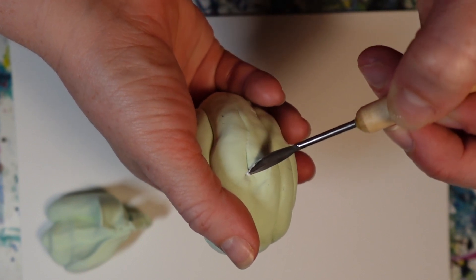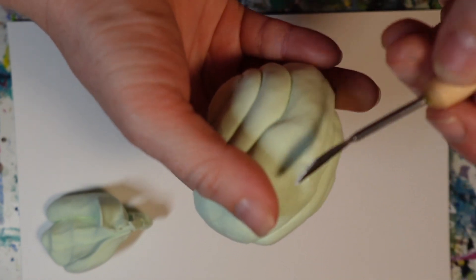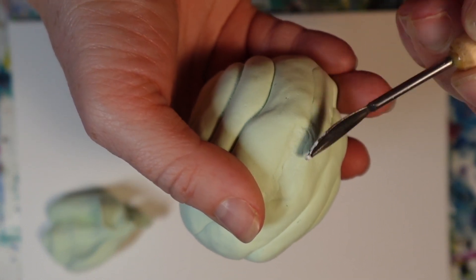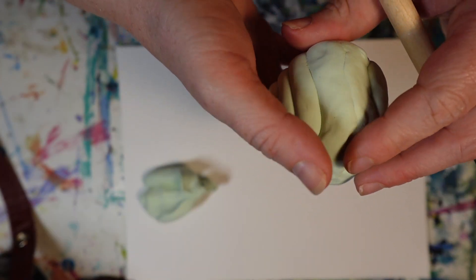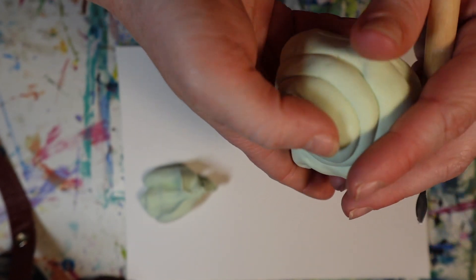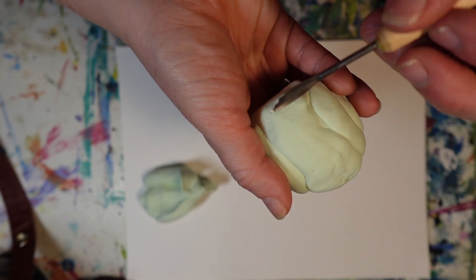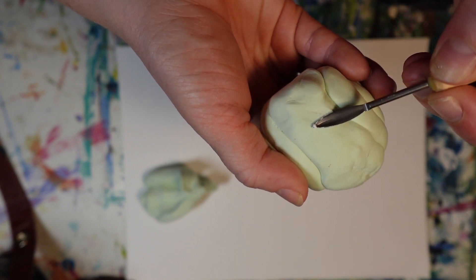I was curious to see how clay tools responded with the Model Magic, and they really don't work very well. Model Magic is its own kind of animal — it's really not like clay. I'm trying to smooth out the crease but it's really not working. The other thing about Model Magic is you really cannot add water. I tried and it completely dissolves and disintegrates the material. So it's kind of one of those mediums that it really is perfect for play, and that's about it.